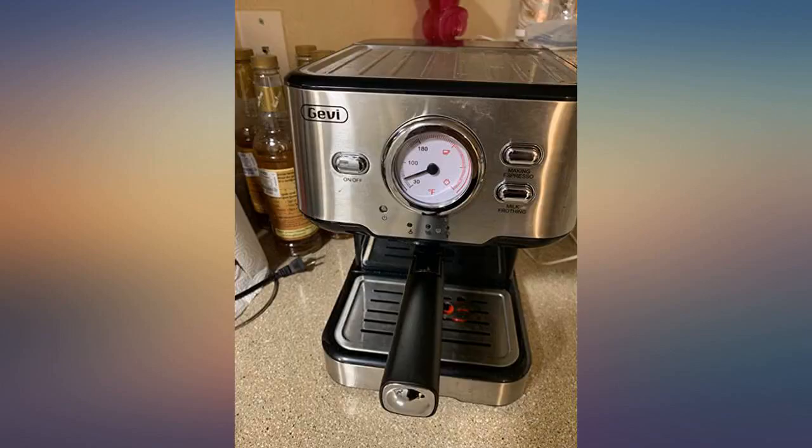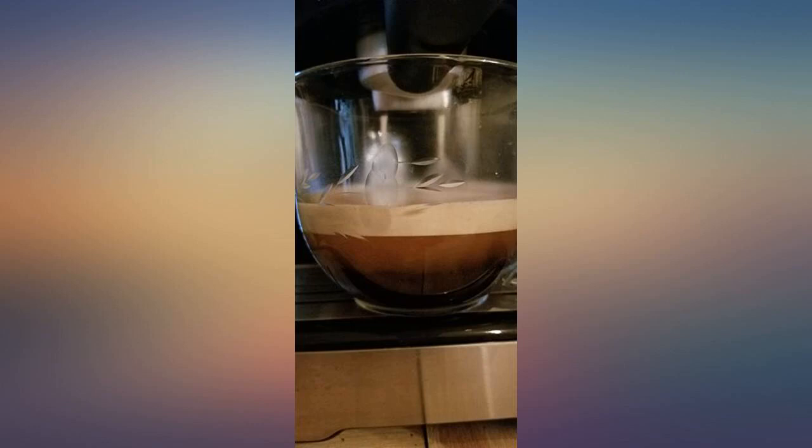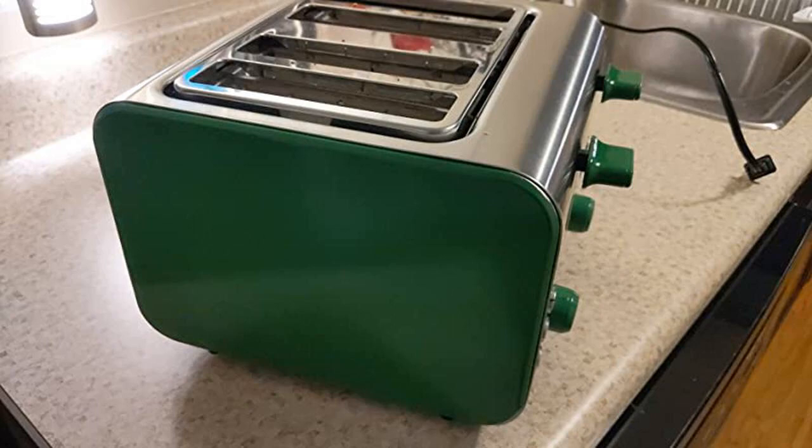My girlfriend is a coffee snob. I bought this so she could have coffee when she stays at my place, and she really likes it. It's simple to use and she says it makes espresso as well as her $1000 machine at her house.